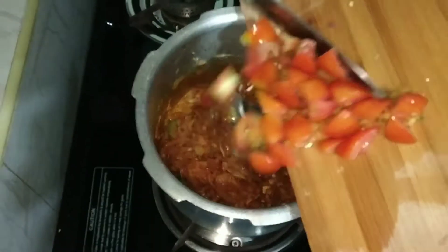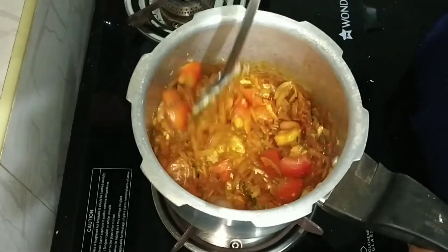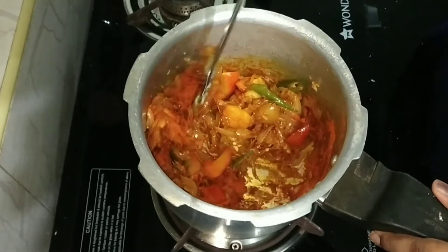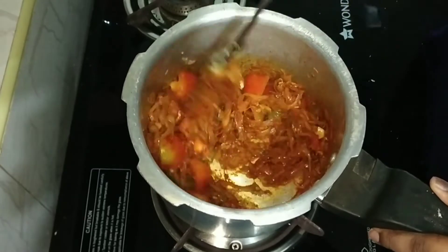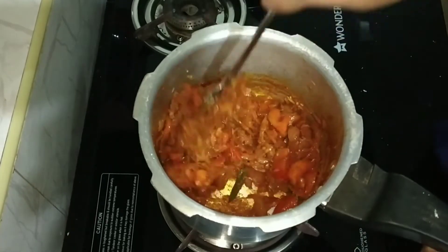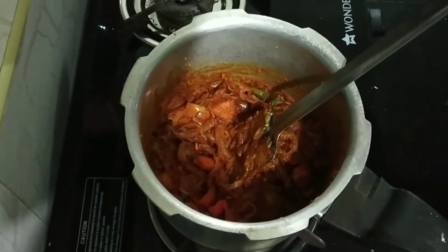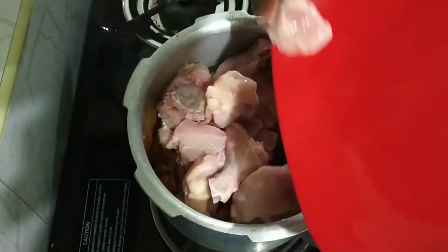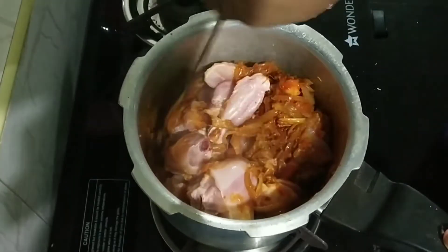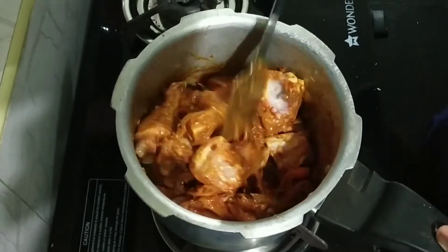Now I am going to take 2 tablespoons of sauce, then add the sauce. I am going to take 1 tablespoon of sauce and mix it well. I am using chicken — mix the chicken, add a little bit, add butter.